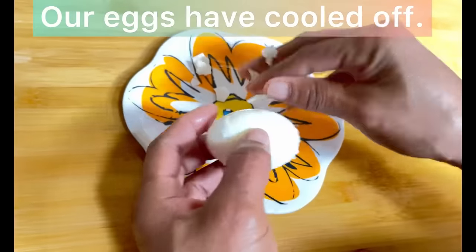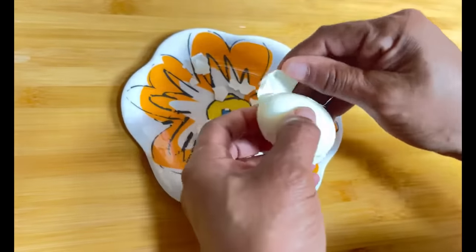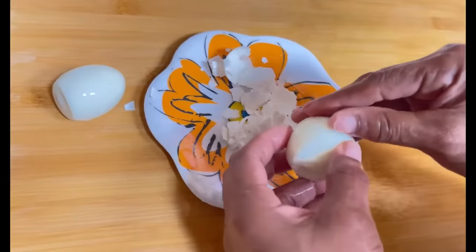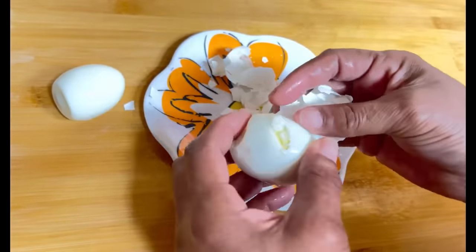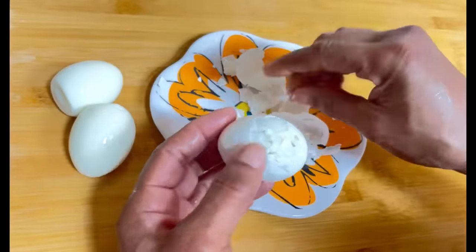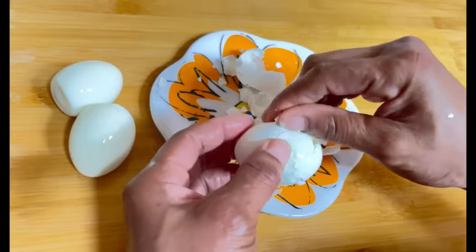Our hard-boiled eggs have cooled off and are ready to be peeled. Hard-boiled eggs in tuna salad add an extra layer of creamy goodness. I am so excited about this tuna salad — it's going to be creamy, crunchy, and delicious!